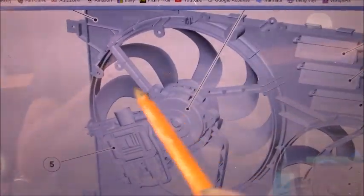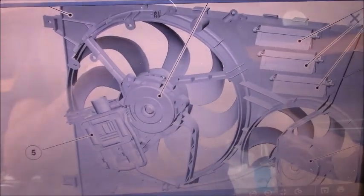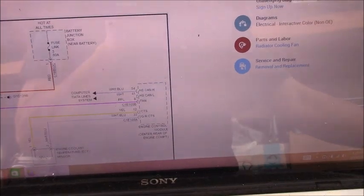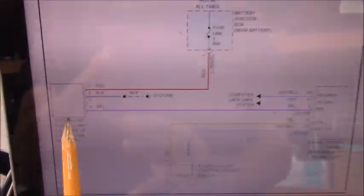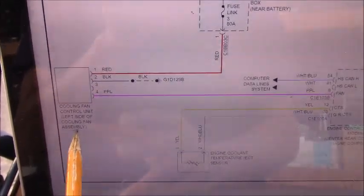The fan is off right now because I didn't connect the connector. Looking at the wiring diagram, as you can see, it seems to be simple, but I don't know why the fan is staying on. Here is the coolant fan control unit on the left side of the coolant fan assembly.